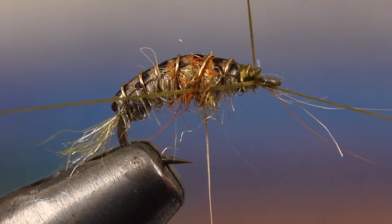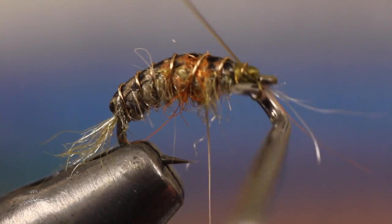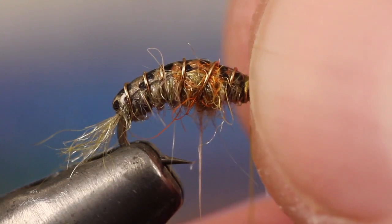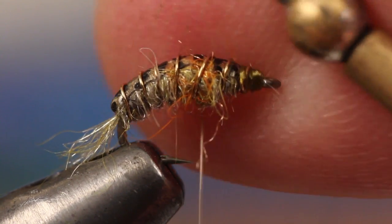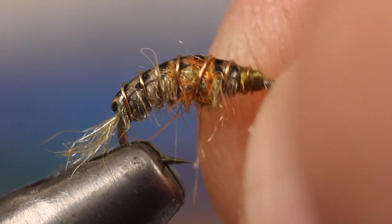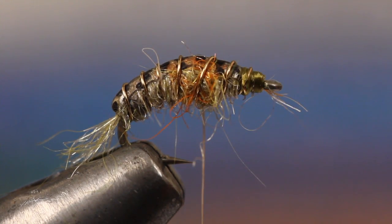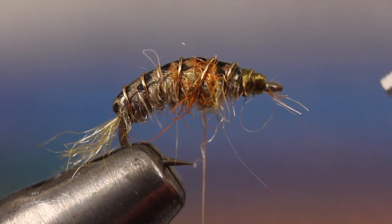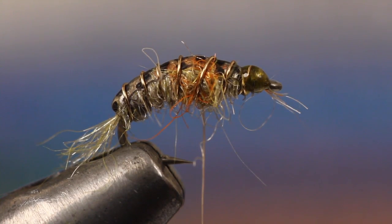Finally, whip finish a small head and snip or cut your tying thread free. A drop of head cement helps to ensure nothing will come unraveled.